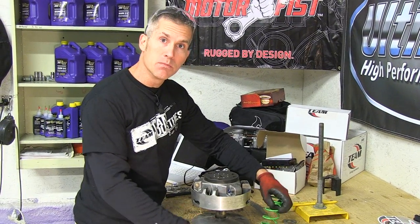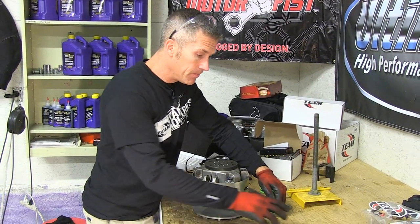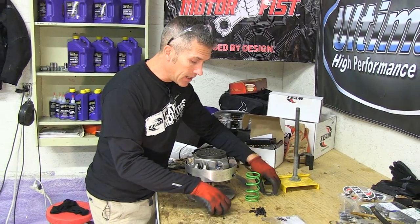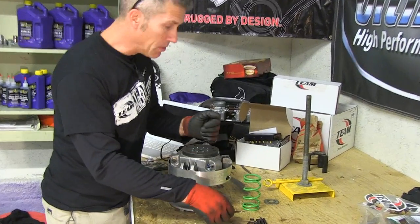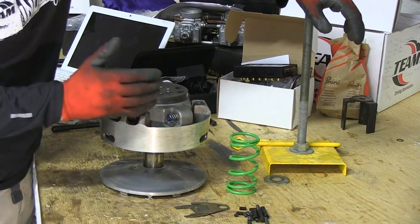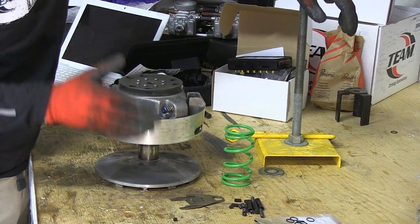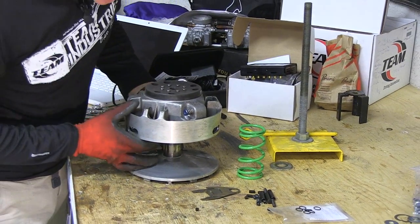I got a bunch of parts from Sleighthead Racing out in the States — a different spring and some weights to add in there. When you put this thing together you're gonna need these little clips to hold the buttons in place, and you'll need a spring compression tool to pull everything apart. This isn't a very hard job; you can do this at home. It's pretty easy, so we'll just get right into it.